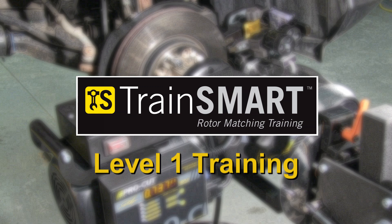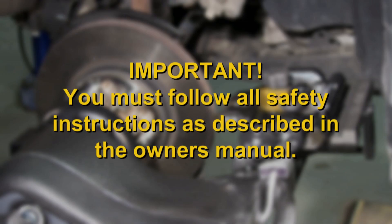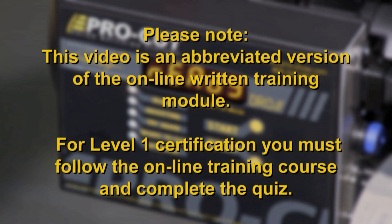Welcome to the ProCut TrainSmart Online Training Module companion video. Please follow along as we take you through the proper and safe use of the latest machines from ProCut. Read all training material thoroughly for the most comprehensive information available.